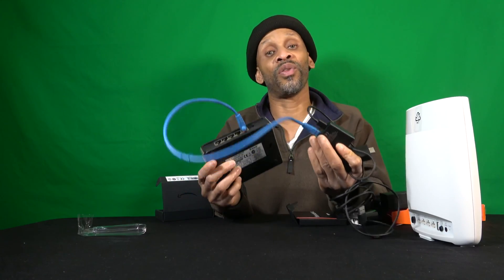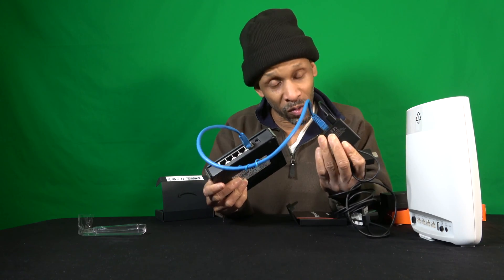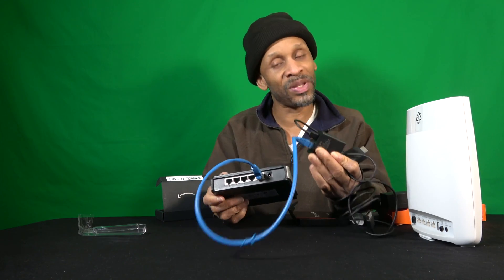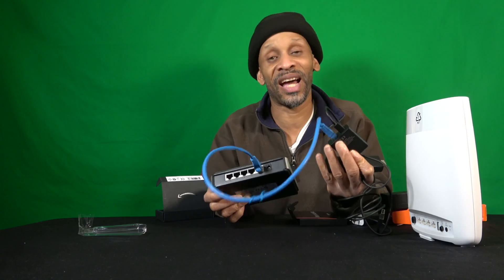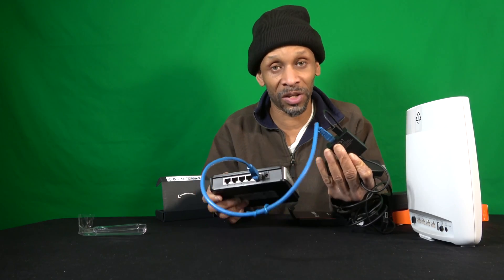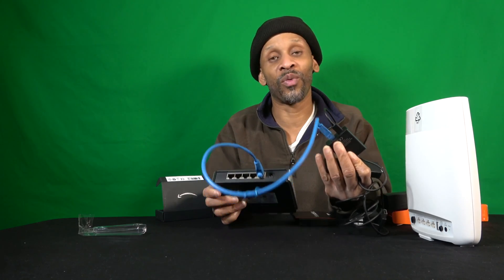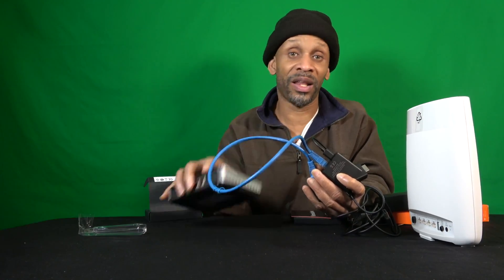That's how you get the Fire Stick off Wi-Fi and hardwired. Once it's hardwired, that's going to reduce your buffering. I think you're going to reduce buffering by at least 97% — don't hold me to that since internet speeds change — but at least you've got one less device loading your Wi-Fi signal and you get less interruption.